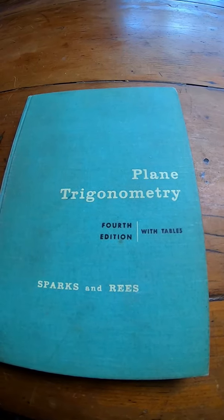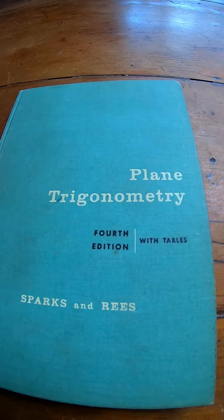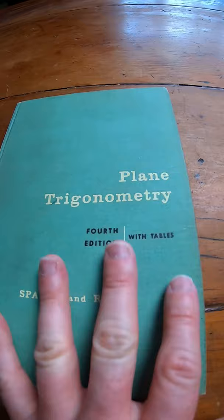Plain Trigonometry by Sparks and Reis. This is an older book on trigonometry. The entire book is trigonometry, so you don't see that too often anymore, at least in the US.